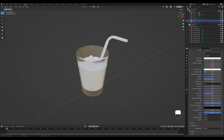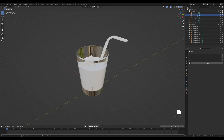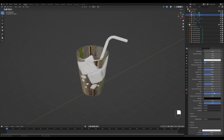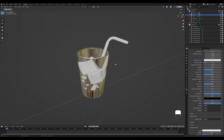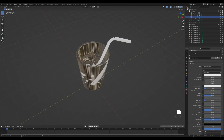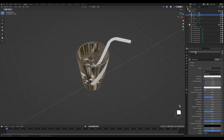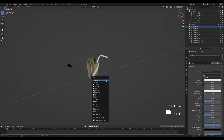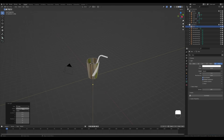Select the water and create a new material — increase the Transmission and enable refraction again. For water, set the IOR to 1.333 (the refractive index of water) so you can see through it better. Reduce the roughness to almost zero. For the ice, add the glass material to the cubes. Name the materials — 'glass' and 'liquid'. For the round cube bubbles, add the glass material as well — this will nicely simulate water bubbles inside the liquid.